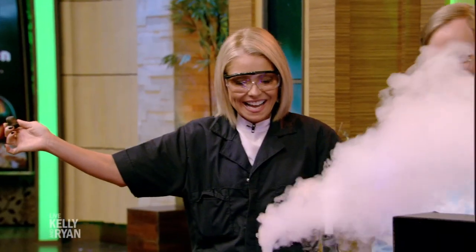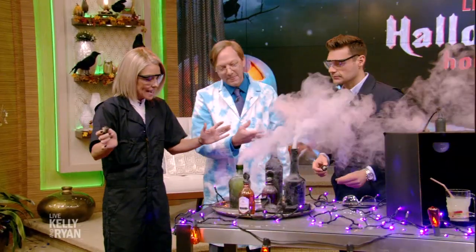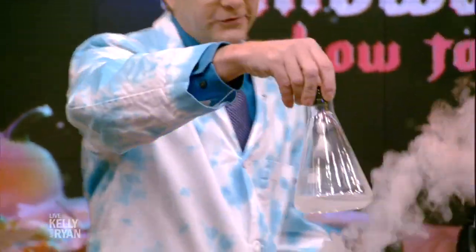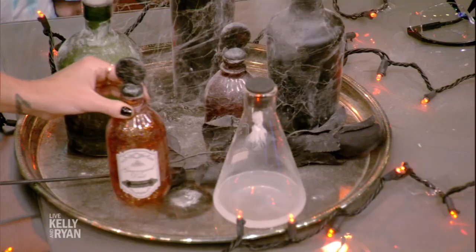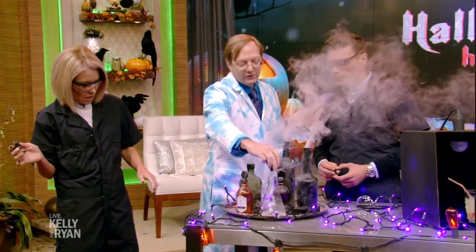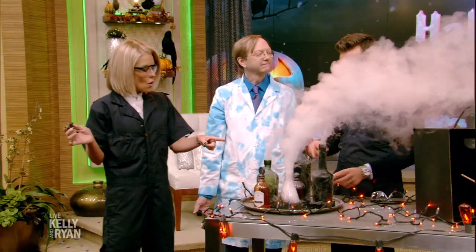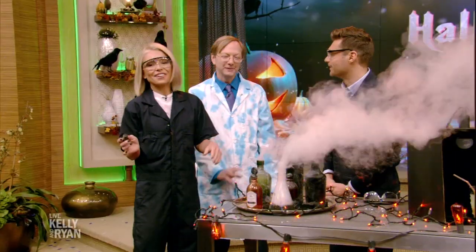How did you do that? Show us how you did that. This is all science. We've got a little high-concentrate hydrogen peroxide in there, and then a little sachet of a chemical called manganese dioxide. When you guys lifted it up, it dropped the sachet into the liquid, and that created the chemical reaction. Don't try this at home — we can't get this at the drugstore.